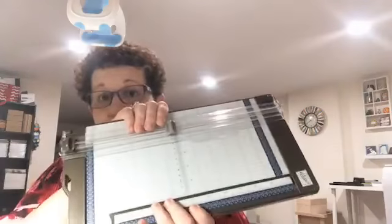So tonight I'm going to show you something a little bit different. We're going to use the trimmer — or if you have the scoreboard, that's the board with the grooves in it to put details in your card. I'm going to put the phone up in the holder and we'll get started. If you get motion sickness, close your eyes for a second while I get set up.